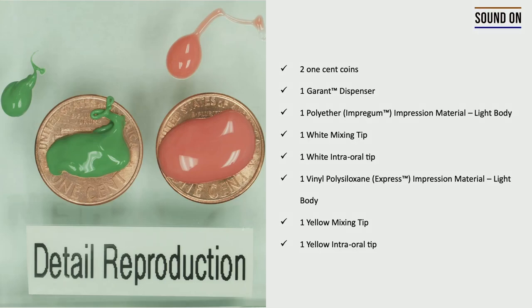Dear students, this first exercise is about detailed reproduction. Detailed reproduction is a very important skill while making an impression using impression materials. You should be able to copy areas like the finishing margins of preps, finishing lines of preps, and also you should be able to identify those areas in an impression material.